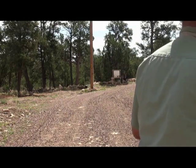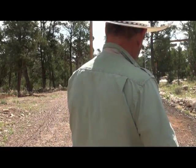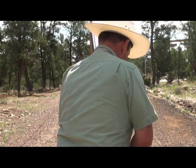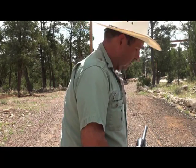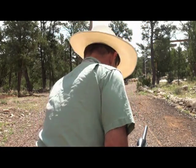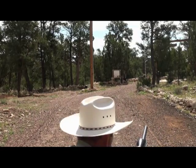Now we're at 50 yards. I've got a feeling we're going to do pretty good from here — well enough to get a bunny rabbit, or a squirrel possibly.